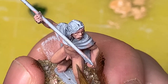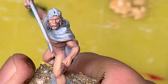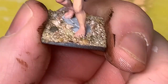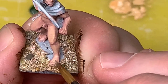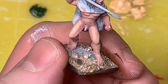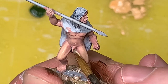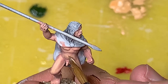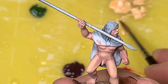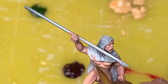For the second highlight layer I'm using pure golden skin, watered down a bit more than a glaze. Now I'm hitting even less area - just the top of his thigh, the top of his foot, places where light will be catching on his leg, his stomach, his pecs - all the places I know light is hitting. Still using the large brush because we're still hitting quite a large portion of his skin. We're not up to the high highlights yet.